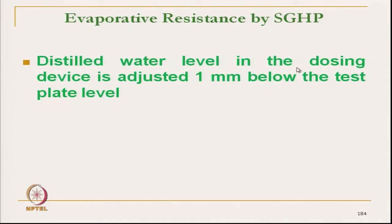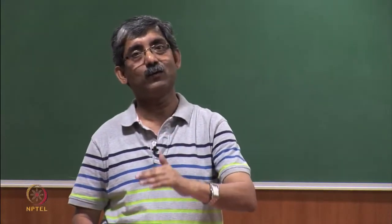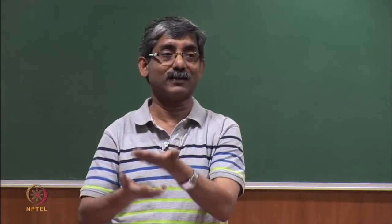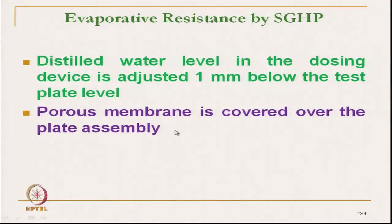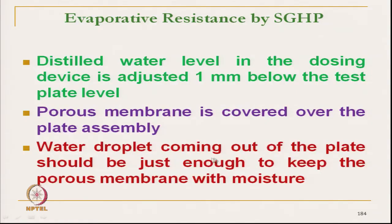The distilled water level in the dosing unit is adjusted 1 millimetre below the test plate — at that depth, the test plate width will automatically siphon the liquid. If the water level is not kept below that, the test plate will be flooded, which is undesirable. Only moisture in vapour form should get transmitted. A porous membrane covers the test plate because if the test plate gets wet, the fabric should not get wet. That membrane must be porous to simulate the skin, so that moisture in vapour form comes out, and the fabric sample to be tested is placed over the porous plate. Water droplets coming out of the plate should be just enough to keep the porous membrane moist — the fabric itself should not get wet.